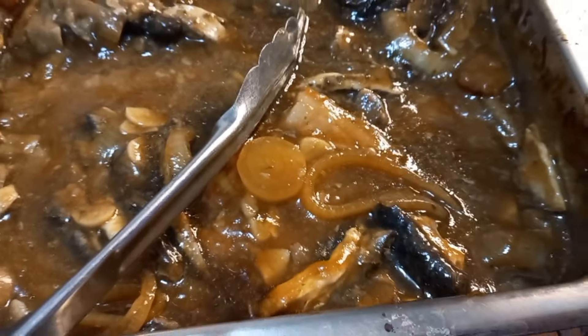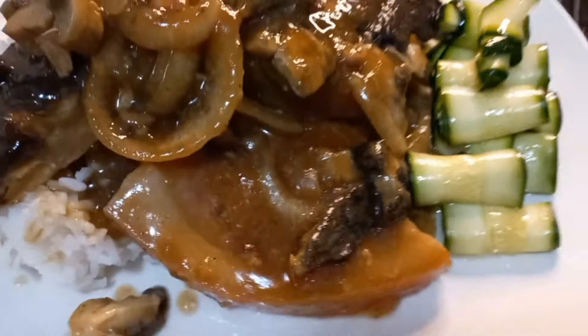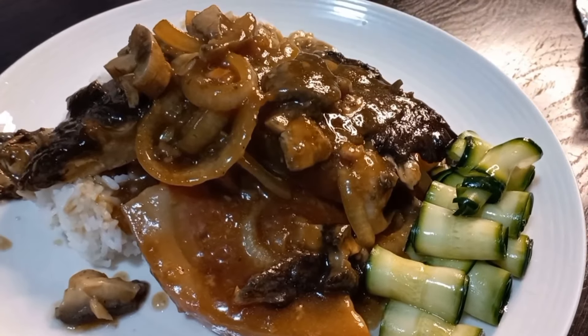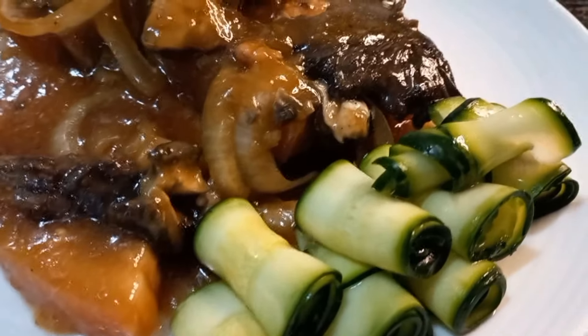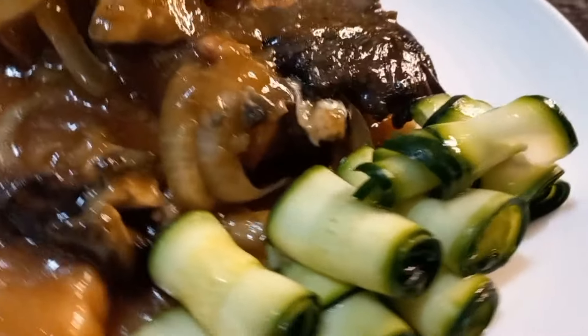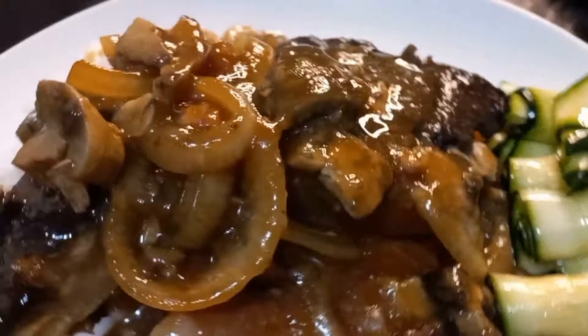Yeah, your dinner is served — a beautiful pork gravy mushroom with lots of onion, garlic, and ginger. Okay guys, thank you so much for watching and thank you for your time, we'll see you in the next video. Oh — zucchinis! That's the zucchinis, guys. You do it like that with a potato peeler, then in a bowl, put salt in it and leave it for five to ten minutes, wash it off in cold water, and then roll it up. I love the zucchini roll because it's got all the vitamins.